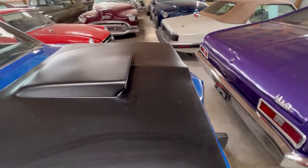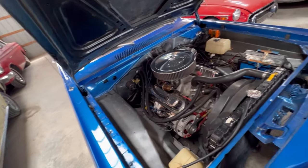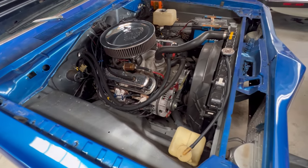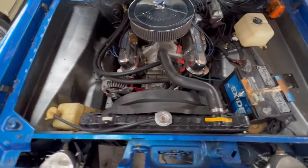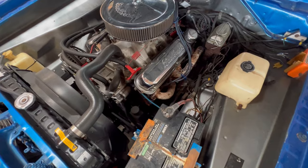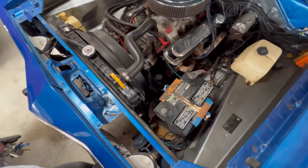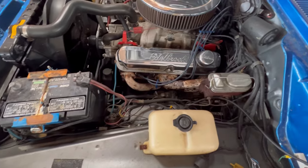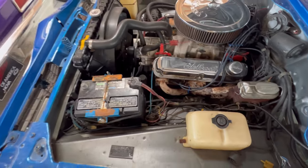It's got a fiberglass hood on here, and it says it has a built V8, so we're going to take a look. And there it is — built V8 with headers, Edelbrock carburetor, valve covers. I don't see anything saying what type of V8 that is, but it may not be the original motor.